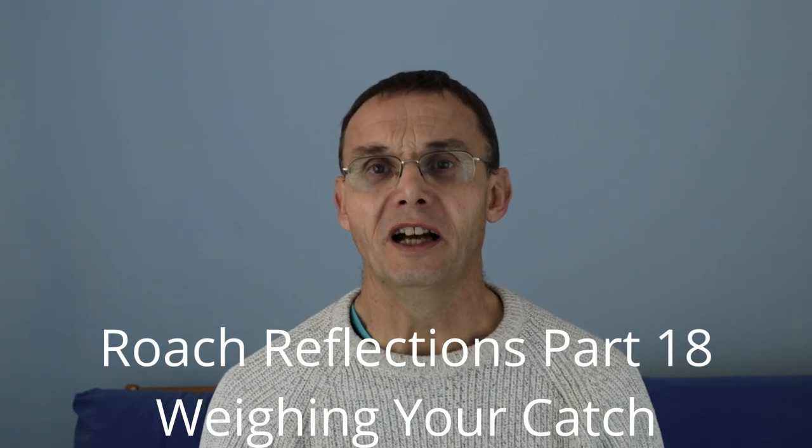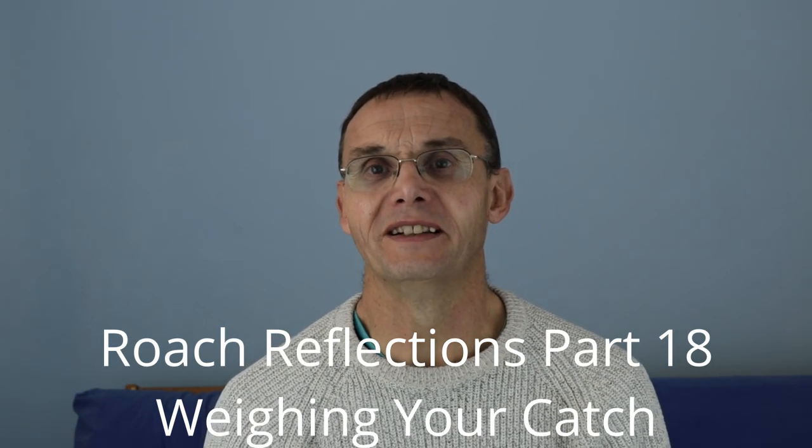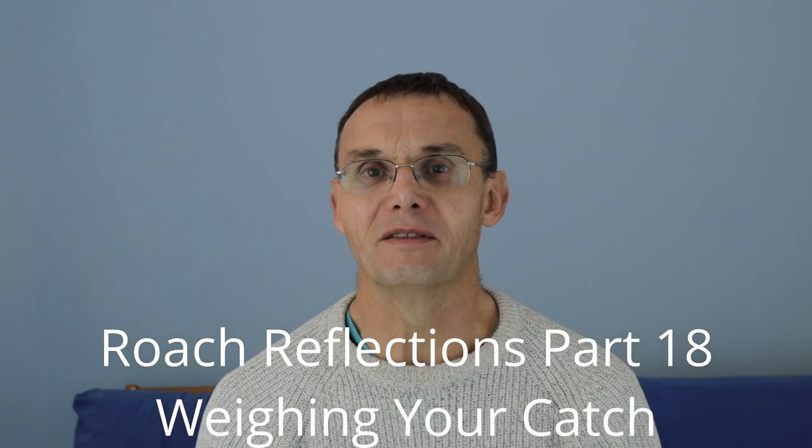Today I want to talk about weight — the weights of roach. We weigh our fish in England when we're fishing for coarse fish. We talk about 2lb roach, 5lb chub, 6lb chub, and that's because we use the traditional weights — the imperial weights.